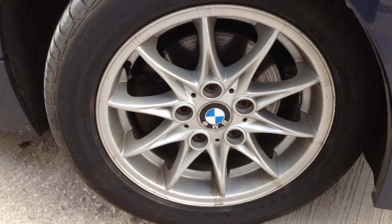Looking around the offside front alloy, taking a good look at the condition. A little bit dirty — there's a bit of a curb mark on one side on the outside, so a potential refurb, but not bad at all really for its age.